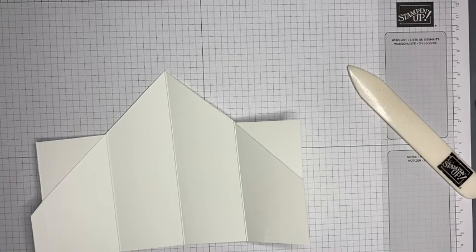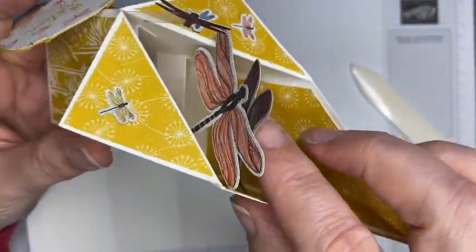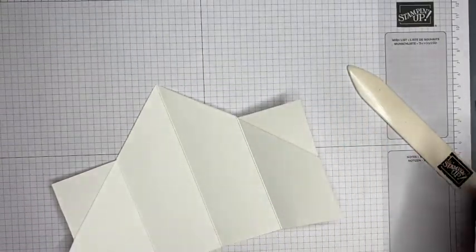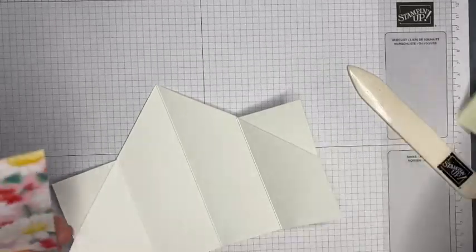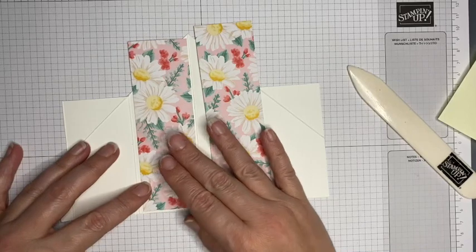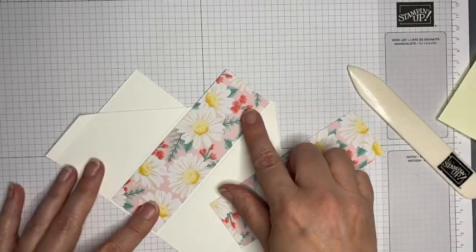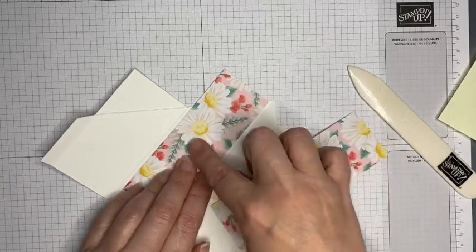On my original one I didn't take the designer series paper all the way down — I stopped just before those brackets there. But on this one I'm going to attempt to do it differently and have the designer series paper going all the way down. This piece measures 14 by 4 and a half centimeters. I just want to have a tiny margin all the way around.